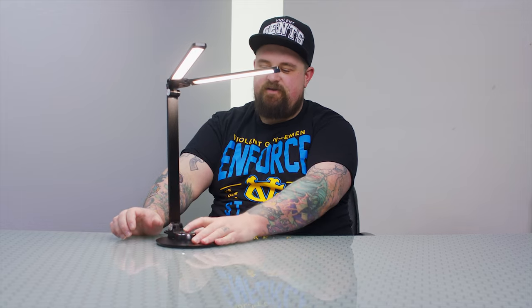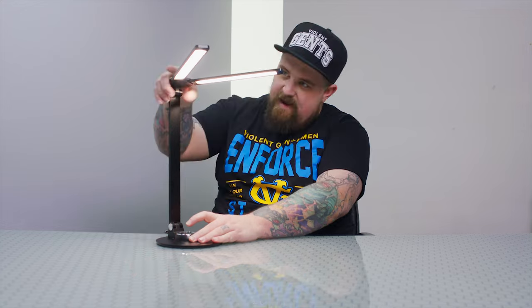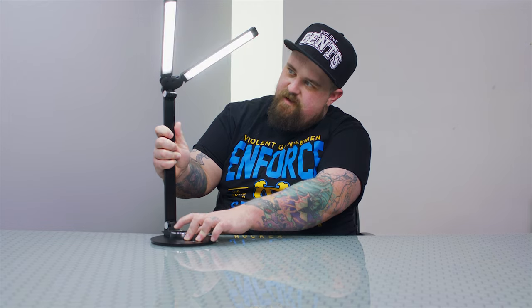In my opinion, I especially like the touch controls versus a clicky button — there's absolutely no sound when you turn this on and off. It also remembers what your last setting was when you turn it on and off. So if it was on warm, it goes back to warm; mid-range goes back to mid-range; cool goes back to cool. There are a lot of settings you can use this in.